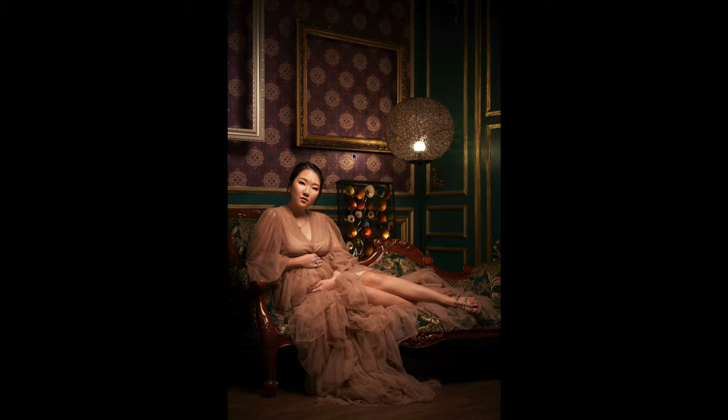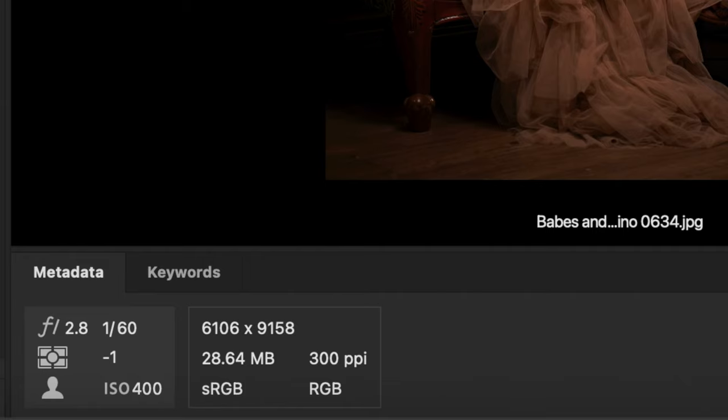So what were my settings? Let me check in the EXIF data. I shot it at f/2.8 — the aperture priority was set at 2.8. The shutter speed was 1/60s and my ISO was at 400.